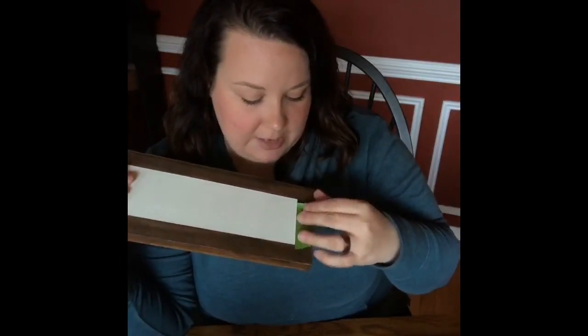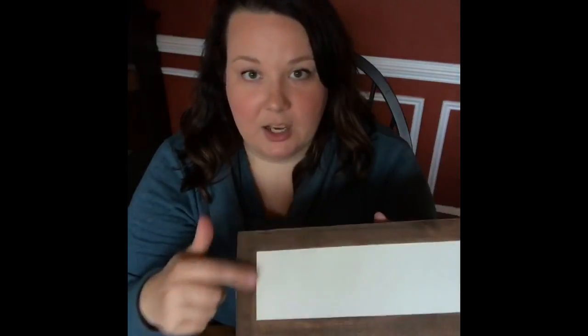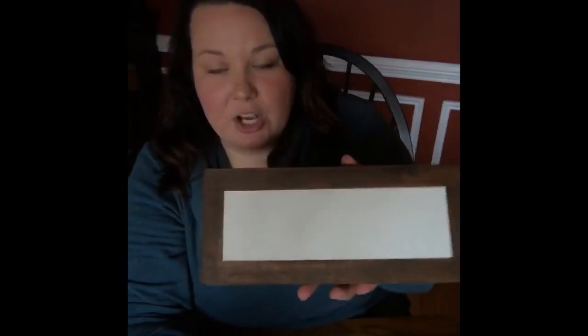I used it to tape around the edges and it created a nice clean line. I was a little nervous at first because normally you're supposed to pull tape off when it's still wet, but I was nervous to risk not getting it in the same exact spot. So I left it on and put two coats of paint on before pulling the tape off, and you can see how beautifully crisp and clean the lines are. This is an easier way to create that framed look if you don't have the materials, and it's a lot faster and less labor-intensive.